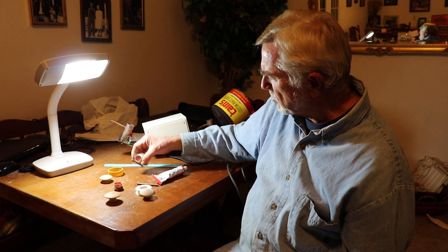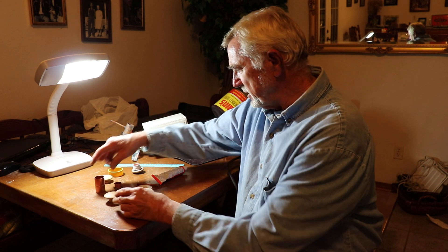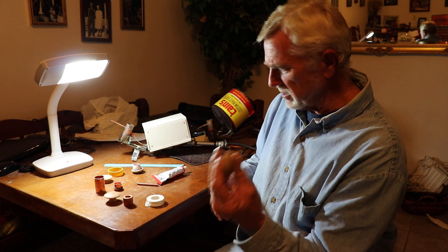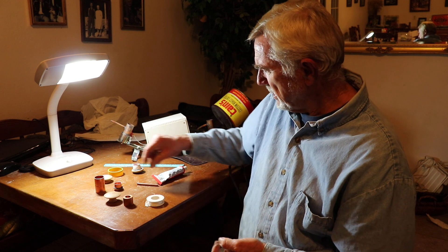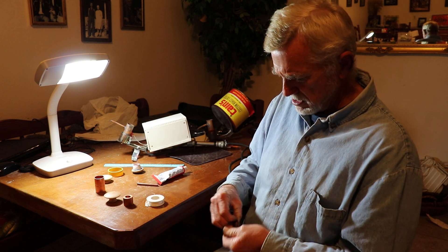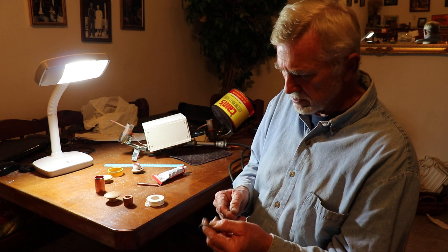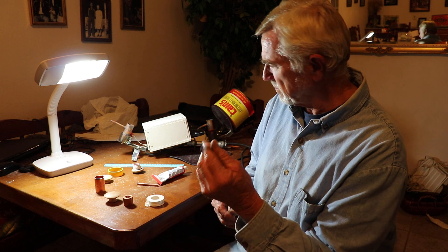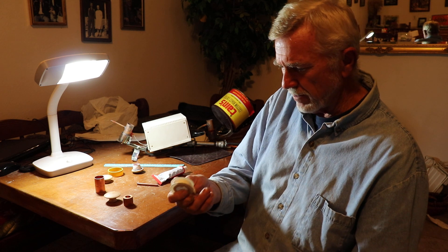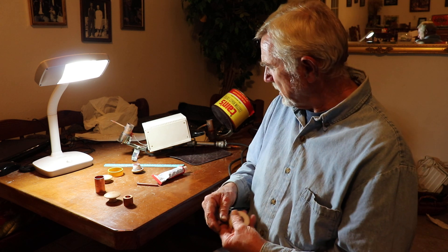You don't have to spend twenty bucks on one of these. The drawer pull cap costs about two dollars, the copper cap is about a dollar fifty, the o-ring is maybe fifty cents, and a whole roll of Teflon tape is about two bucks — so you're looking at around five dollars total.